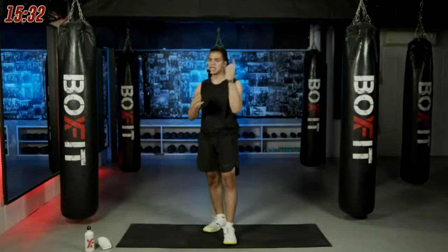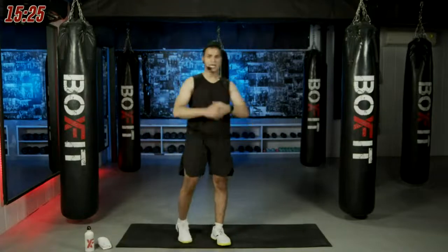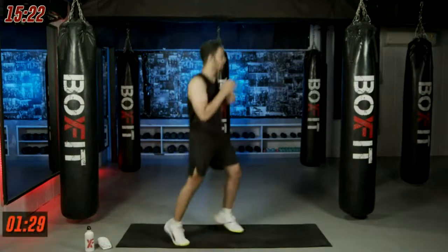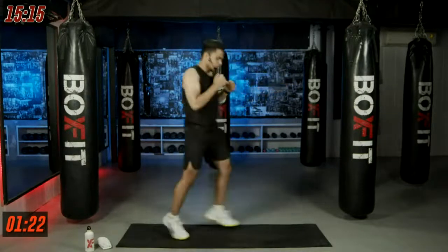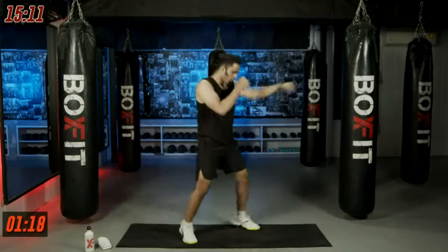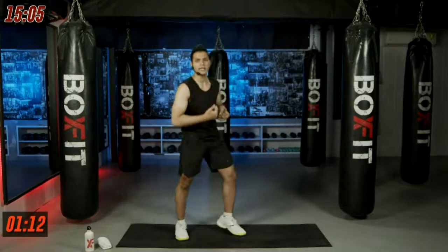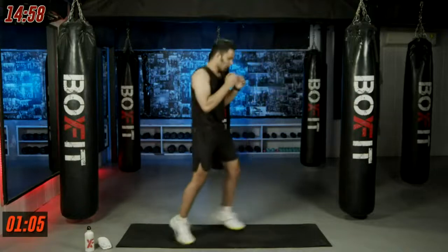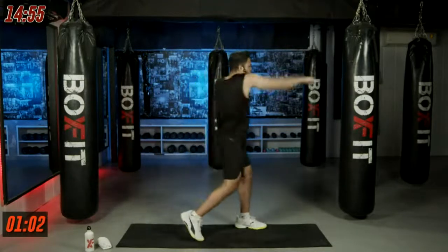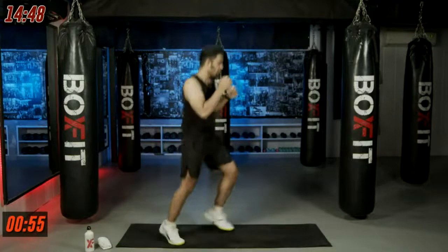Same movements, one more round, same timing — starting with jab, jab, and cross for one and a half minutes. Let's jump into it in three, two, one — it's our time. Now we know how to throw those punches so let's pace up. If you're just using your hands that's not the right way — make sure you're moving your body, moving your shoulders, rolling them together. Keep moving, breathe out.